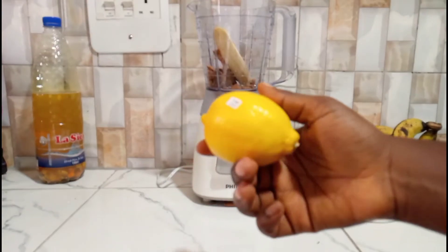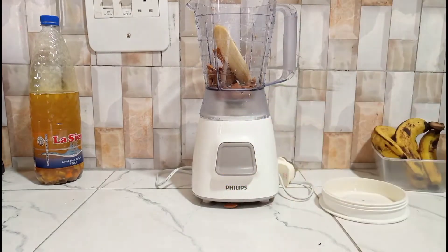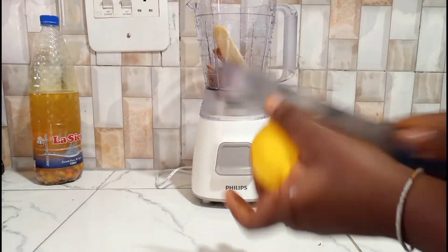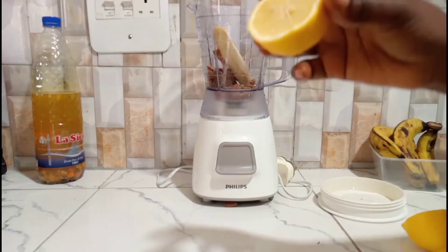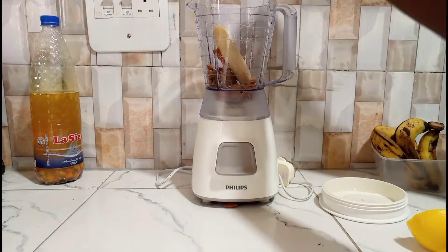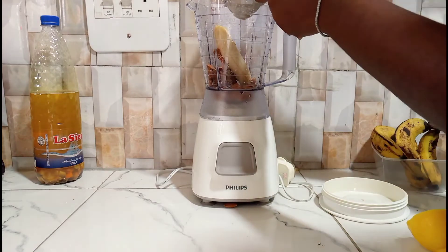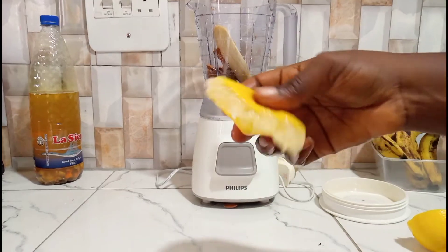And now for the lemon — I'll rinse it first to make sure it's clean, then cut it in two. We're going to be using one half of the lemon. If you're using orange or any other citrus fruit, it's basically the same — half of the fruit. I'll squeeze in the juice using my strength so I'm not adding any seeds or other particles, just the lemon juice.